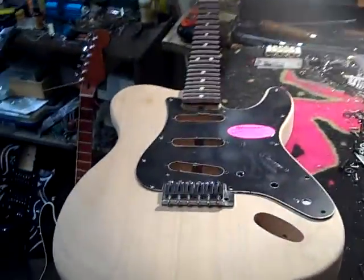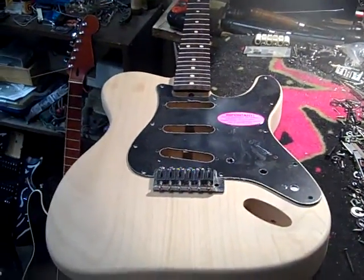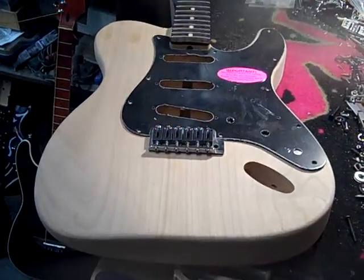It's going to look like this. Let me back up so we can get a shot of it. There it is — a lefty Tele-Strat hybrid thing. Thank you, Stephen Illa. You're the bomb, dude.